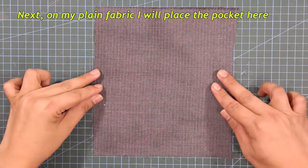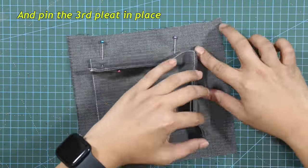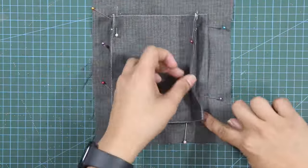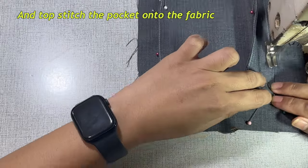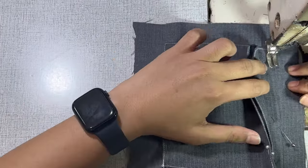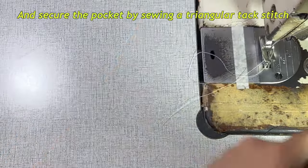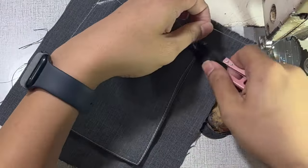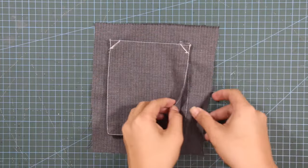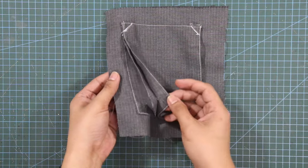On my plain fabric, I will place the pocket here and pin the third pleat in place. Topstitch the pocket onto the fabric. And lastly, I will secure my pocket by sewing a triangular tack stitch. And there you go — this is my final product. As you can see, I have achieved my pleating here on the pocket, on the sides and on the bottom.